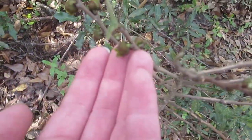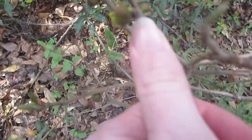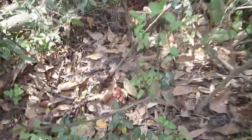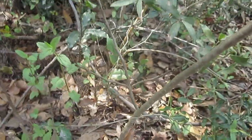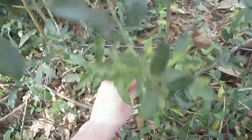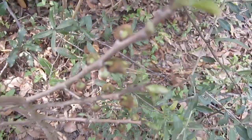This is why it's called the small flower pawpaw — look how tiny these flowers are. There's my thumbnail; the flower is not even as big as it. It's got some down here too, so it's just covered in flowers. It flowered last year, but there wasn't any fruit.